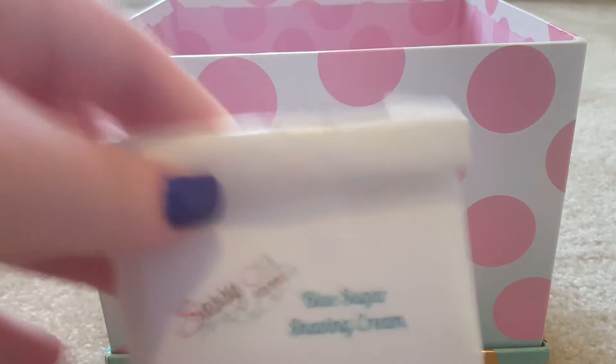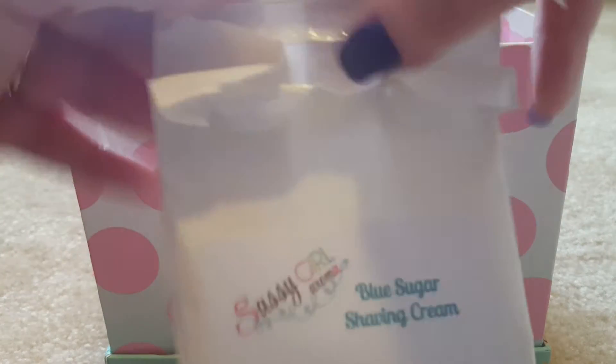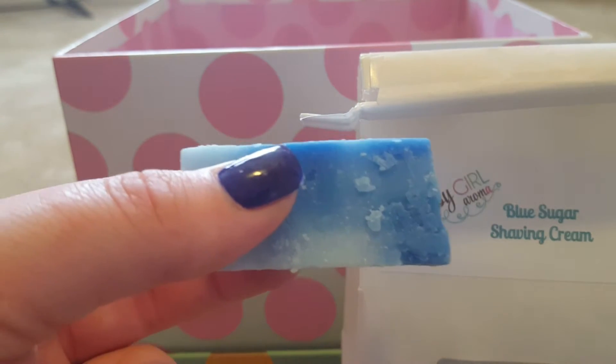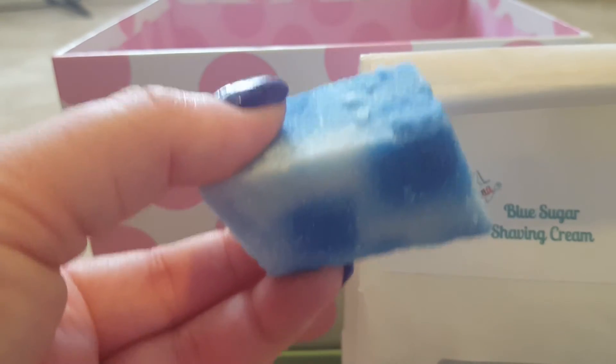Last night in my bedroom, my husband chose Blue Sugar Shaving Cream from Fassy Girl Aroma. It threw really well — he put in a whole chunk, honestly even larger than what I'm showing, and it was filling up the room pretty well. I didn't melt it for very long and it was still throwing really good.